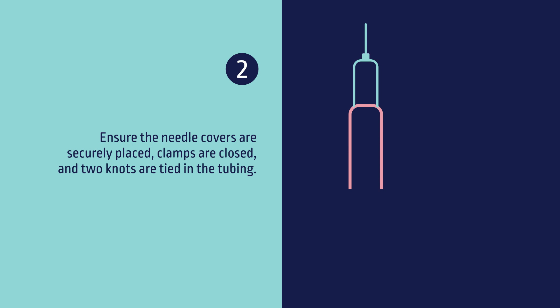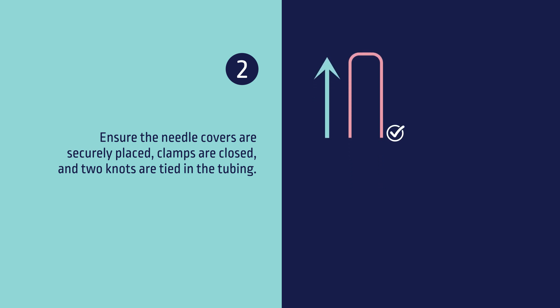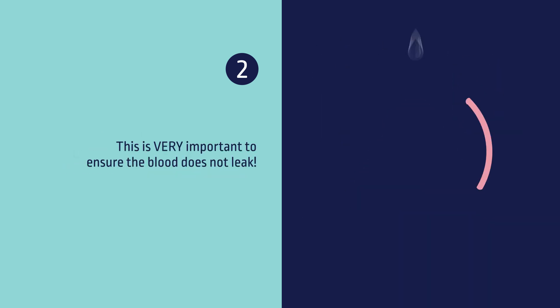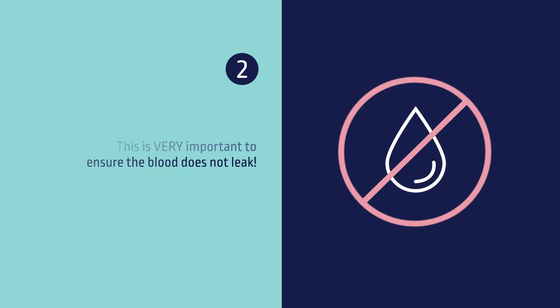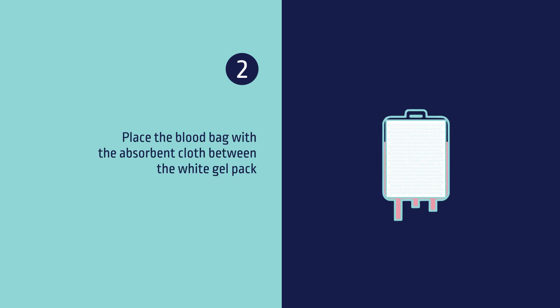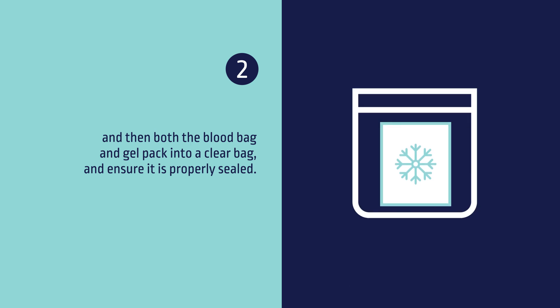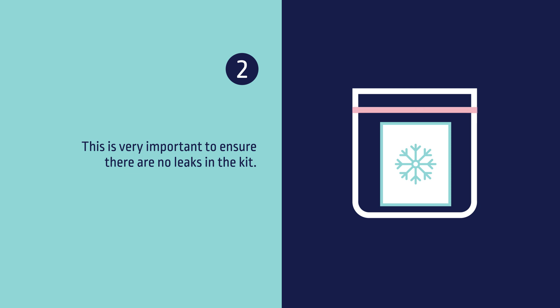Two, ensure the needle covers are securely placed. Clamps are closed and two knots are tied in the tubing. This is very important to ensure the blood does not leak. Place the blood bag with the absorbent cloth between the white gel pack, then place both the blood bag and gel pack into a clear bag and ensure it is properly sealed. This is very important to ensure that there are no leaks in the kit.